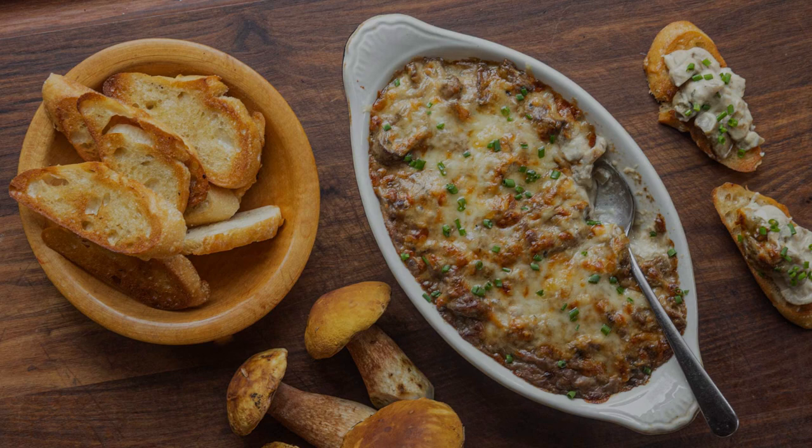A pretty simple and insanely rich recipe for boletes, king boletes, and really all kinds of different mushrooms. This is a classic mushroom julienne.